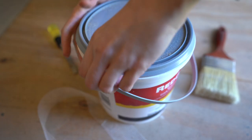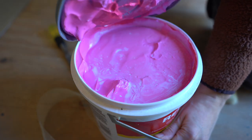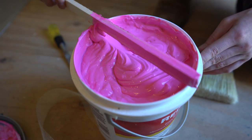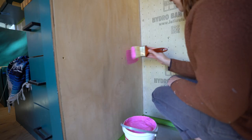Now it was time to Red Guard the shower stall. This is a waterproofing membrane — it paints on pink and dries red. So when your shower changes from bright pink to bright red, you know that it's dry.